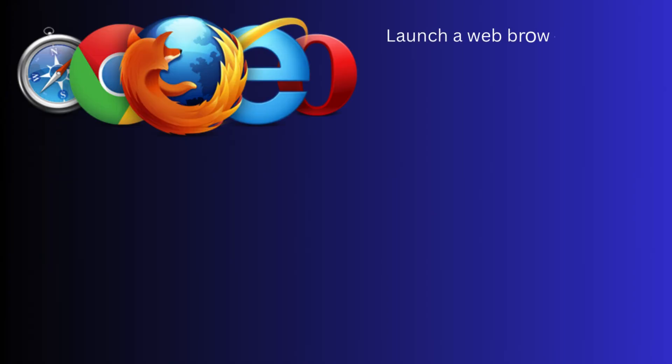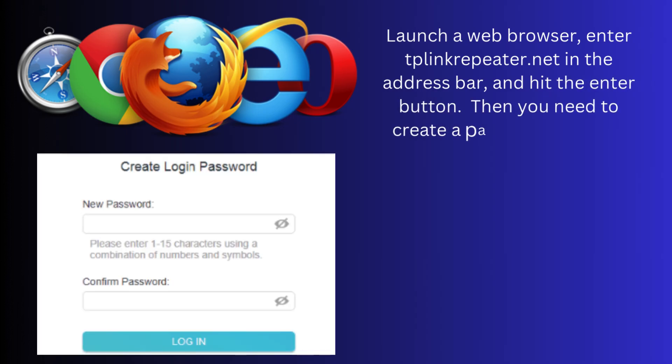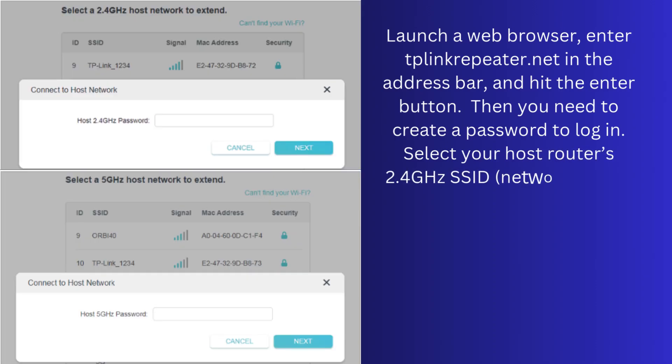Launch a web browser, enter TP-LinkRepeater.net in the address bar, and hit the Enter button. Then you need to create a password to log in. Select your host router's 2.4 GHz SSID, enter its password, and click Next.